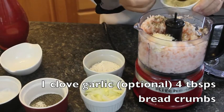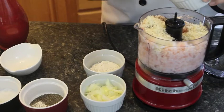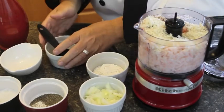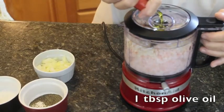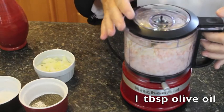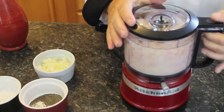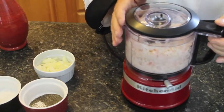Four tablespoonfuls of breadcrumbs — use stale bread if you can because that's better. And we're going to drizzle in about a tablespoonful of olive oil. You can eyeball it or you can use a measuring spoon, then pulse this again for just a couple of seconds, and then what we'll do is add in our onions.